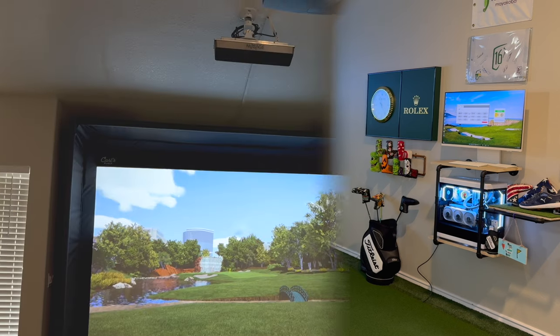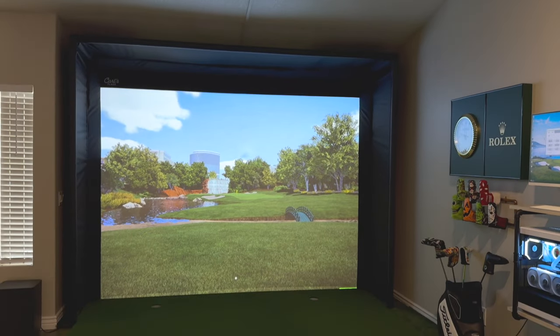If you've been following the channel, you'll know that my personal launch monitor is the Foresight GC3, but overhead launch monitors are a great option for people who have both righties and lefties used in their space, as it doesn't require you to move the launch monitor from side to side. Being ceiling mounted keeps it out of the way from damage and leaves you with a nice clean hitting surface.